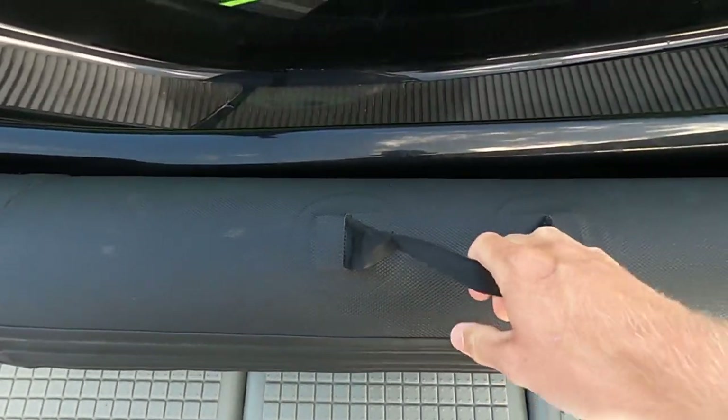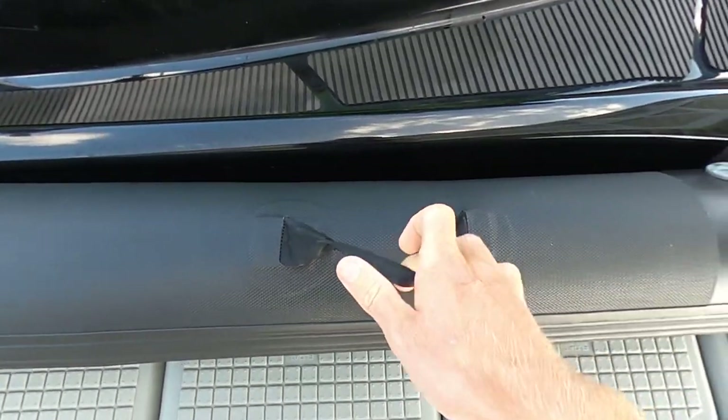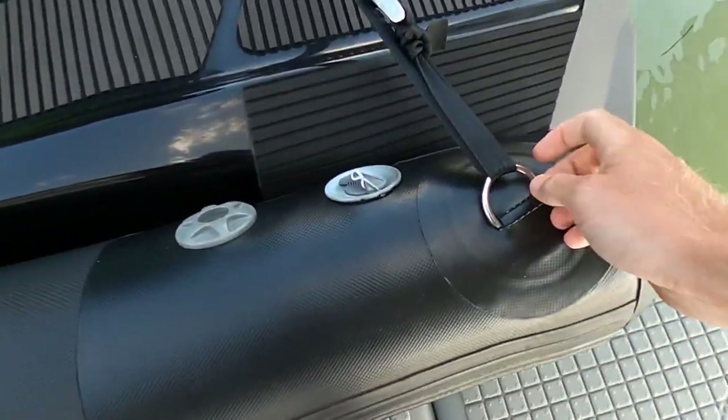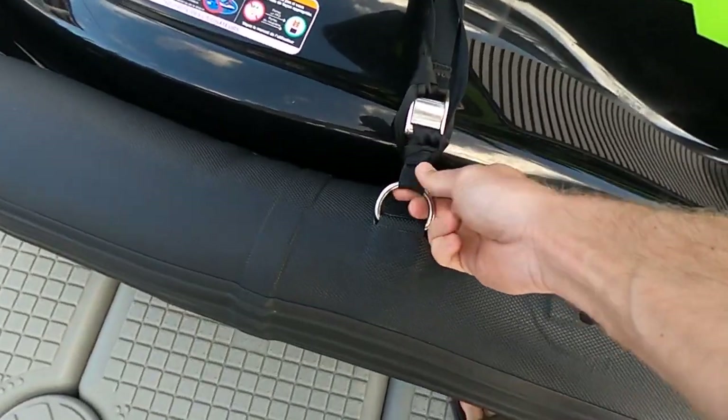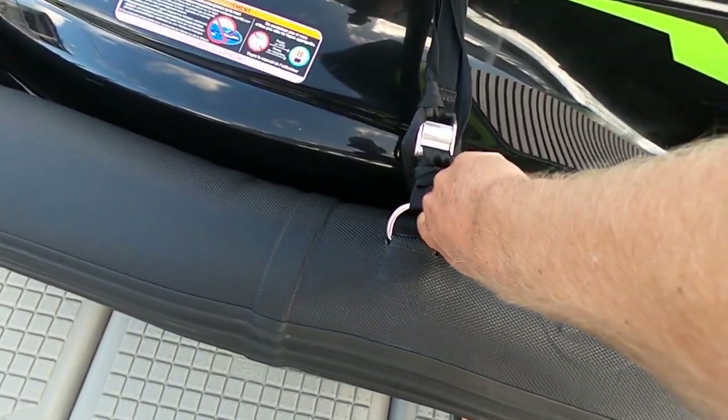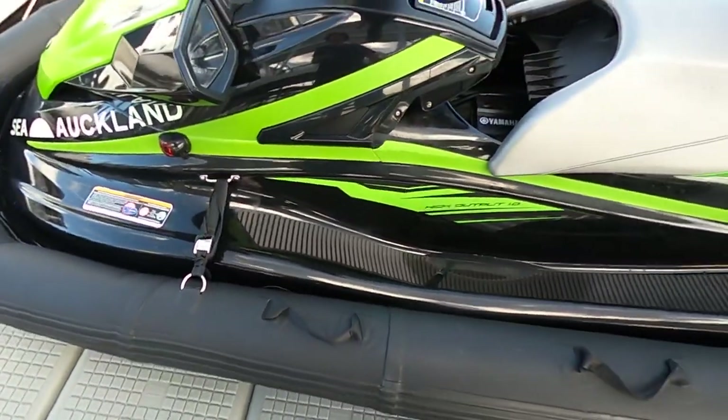We use the straps themselves to tie up on, and we've even been known just to clip onto here. Mostly we use up here just because of how strong that is, so if we need a clipping point we'll use those as well.